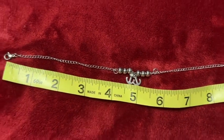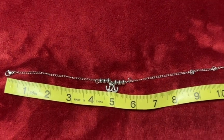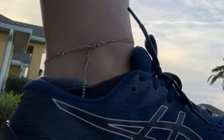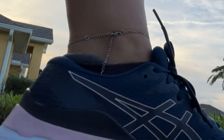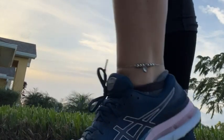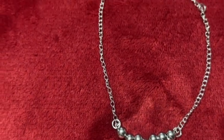The fact that it has two anchors as a charm is exactly what I was looking for as a gift for a friend. And the fact that it has separate sections to adjust the length is going to make it easier for it to fit a variety of ankles.